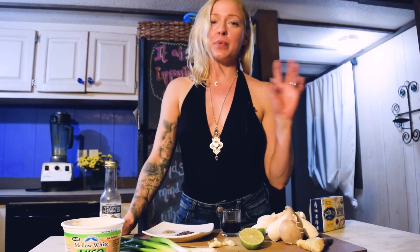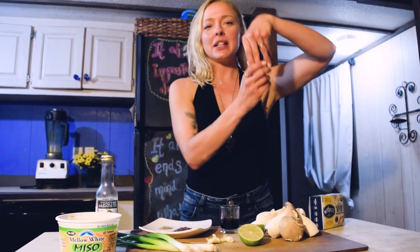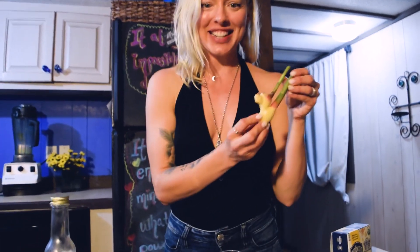I know everyone at the market has been really waiting on this. You can pretty much do this same exact idea of making scallops with any marinade or any sauce that you want. But today, since it's still baby ginger season, I am making a ginger dressing.